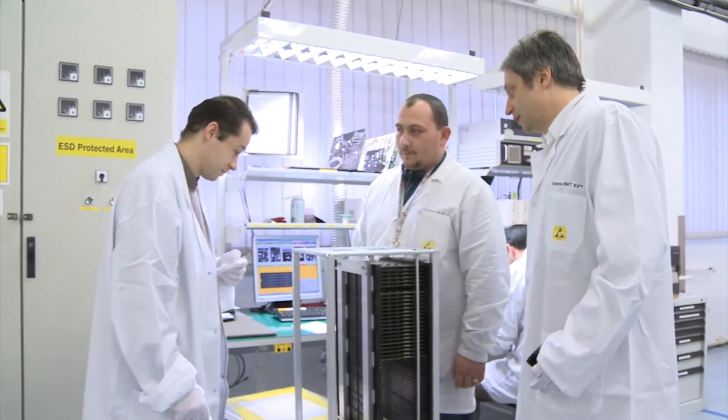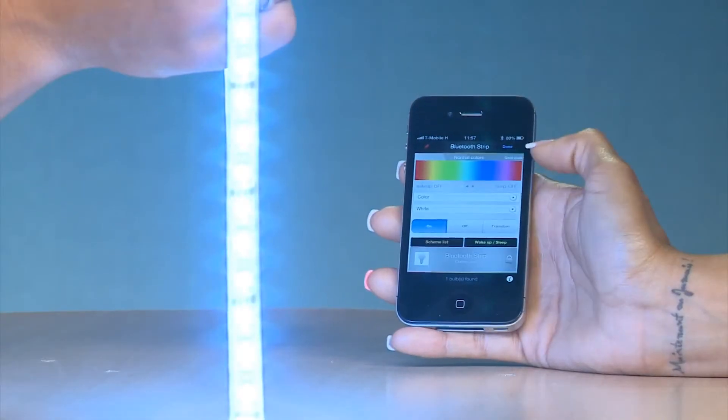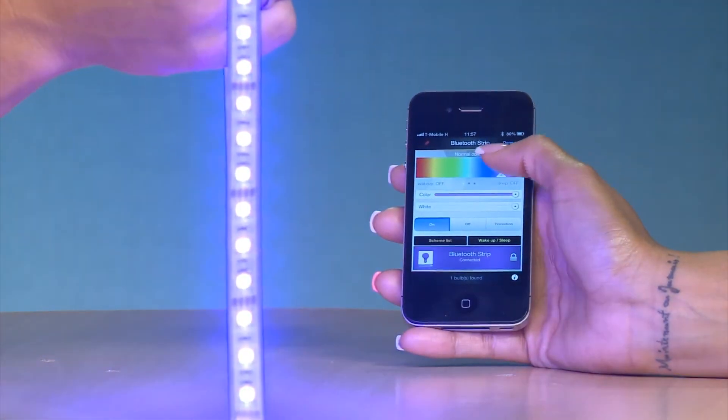The controller has been thoroughly tested and debugged. You will own the world's first LED strip that can create over one million colors from the control of your Apple iPhone, iPad, and later from your Android device.